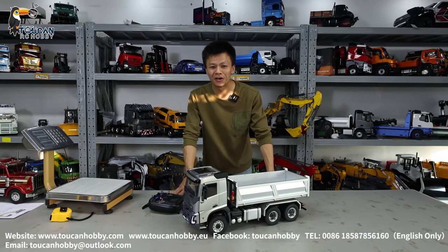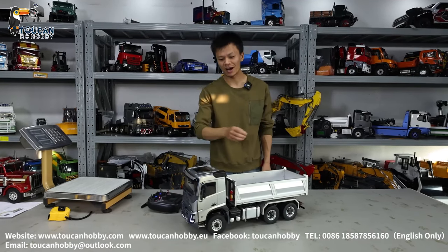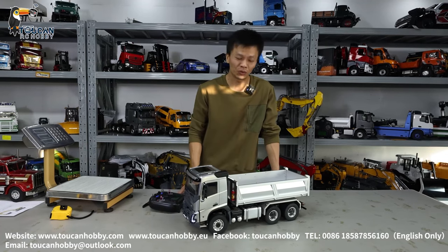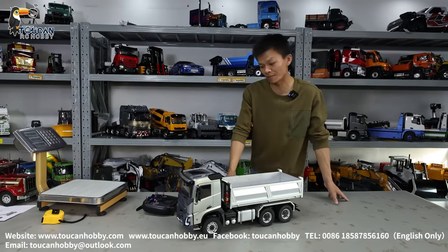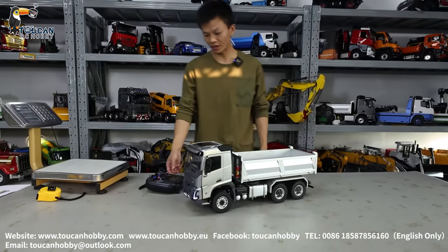Hello, good day. I'm Oliver from Touring Hobby. Here we got this dumper truck hydraulic control from EE model. It is a World War 1 to 14 scale FMX dumper. So let's see how this one works.